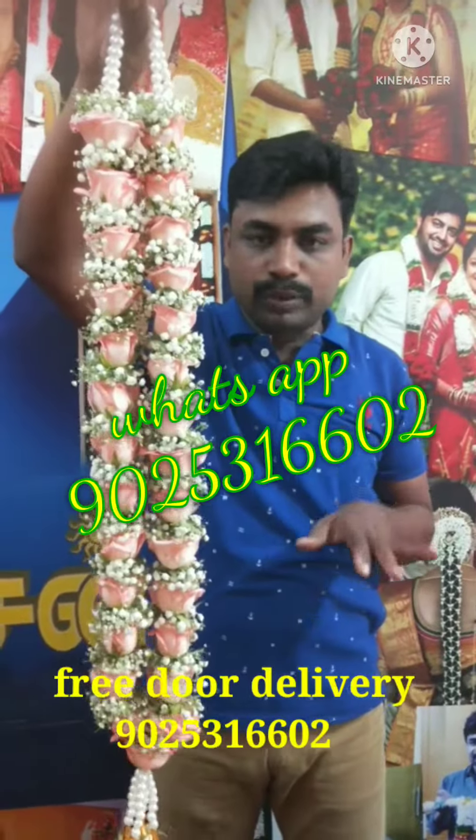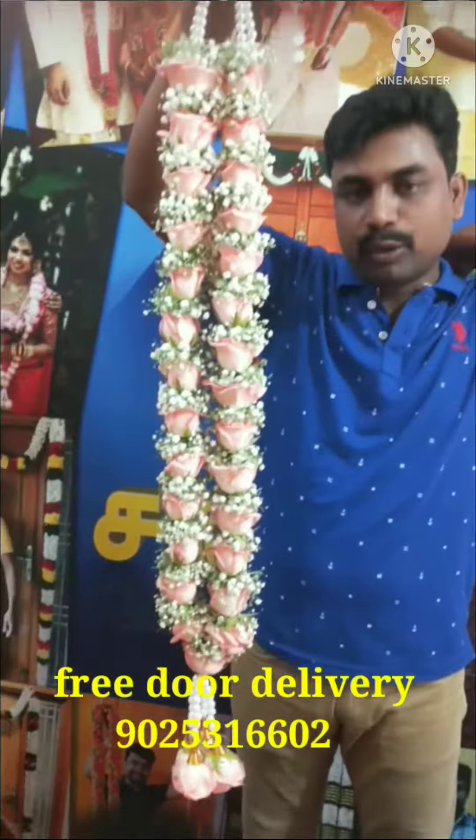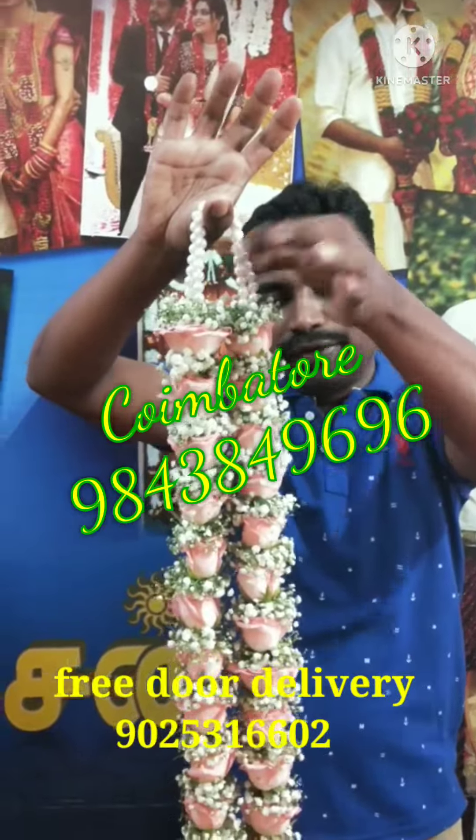Gypsophila with pink rose, light pink rose. There are various varieties of weightless. There are two varieties of weightless. This is the third video update.